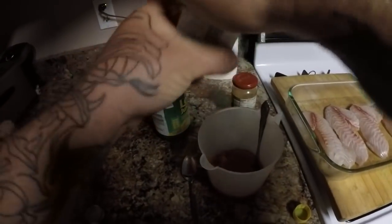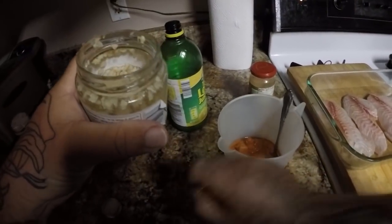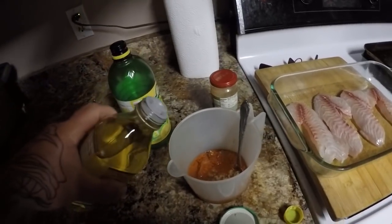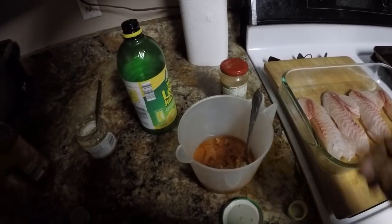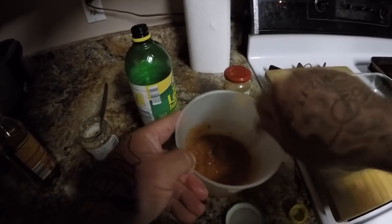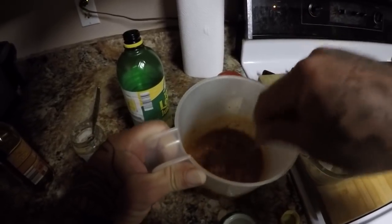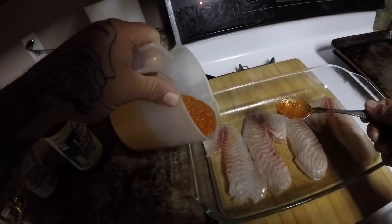Now we're going to put some garlic in — one good spoonful like that — and we're just going to add some olive oil, about like that. Mix all this together until it looks about like that, and then we're just going to pour it on our fish.